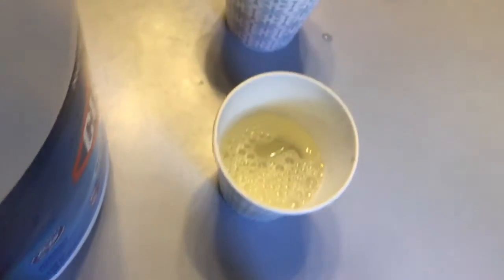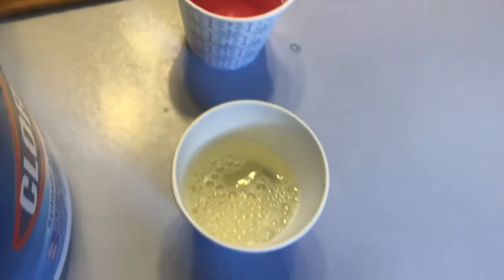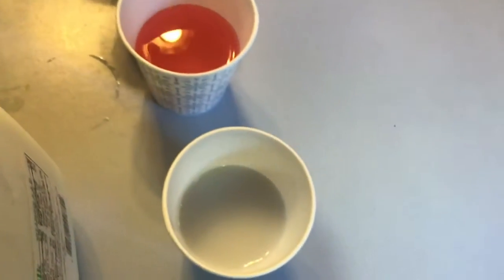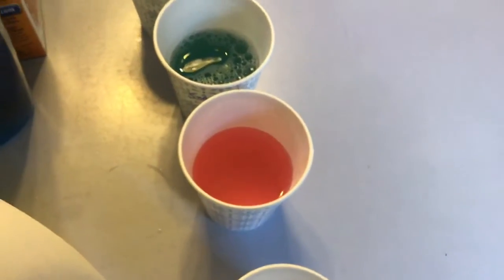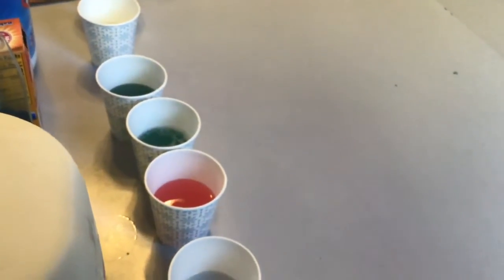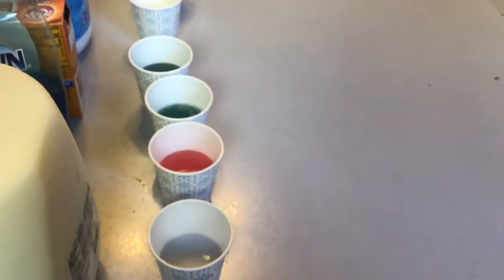The Clorox is yellow and the vinegar is red. So in this kind of experiment, bases are going to be cool colors — purples, blues, and greens — while acids will be warm colors: oranges, yellows, pinks, and reds. Let's see what your results are when you do your experiment.